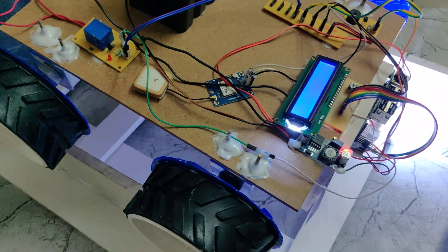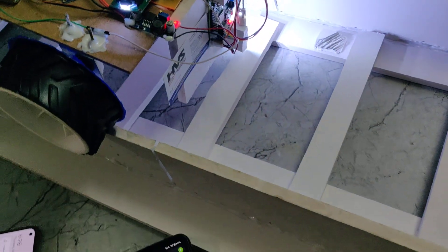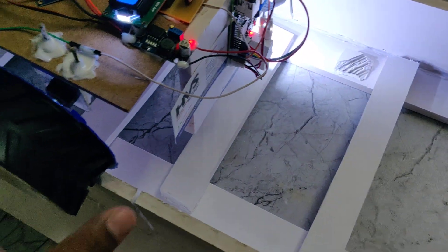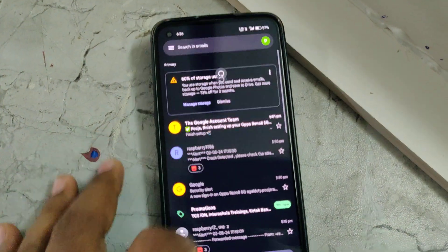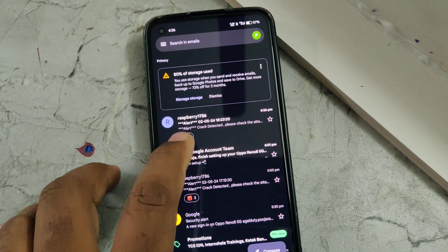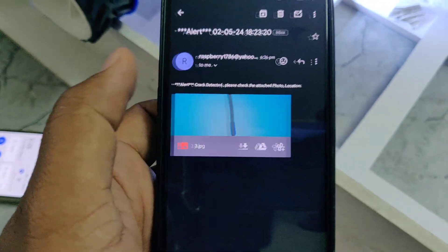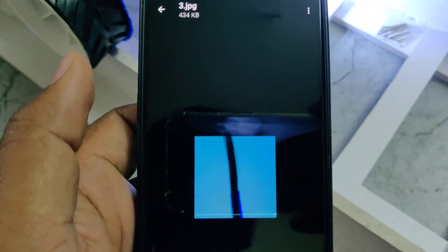The system is now moving. Wait for the image in your email. We have received the email alert, and this email consists of the crack-detected image along with the location.